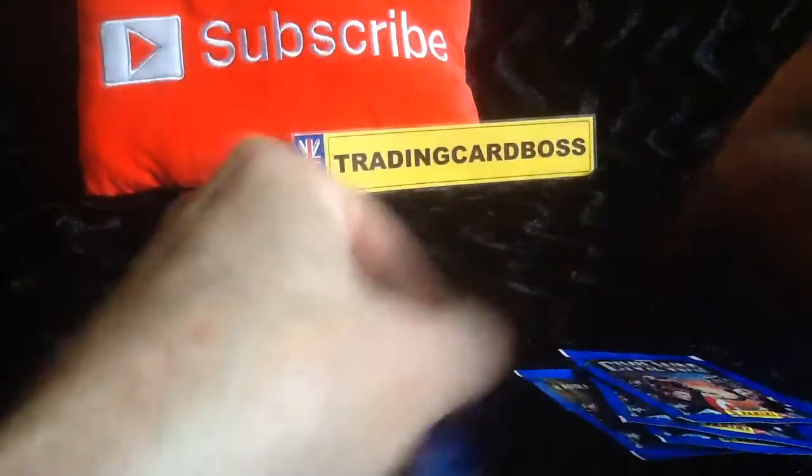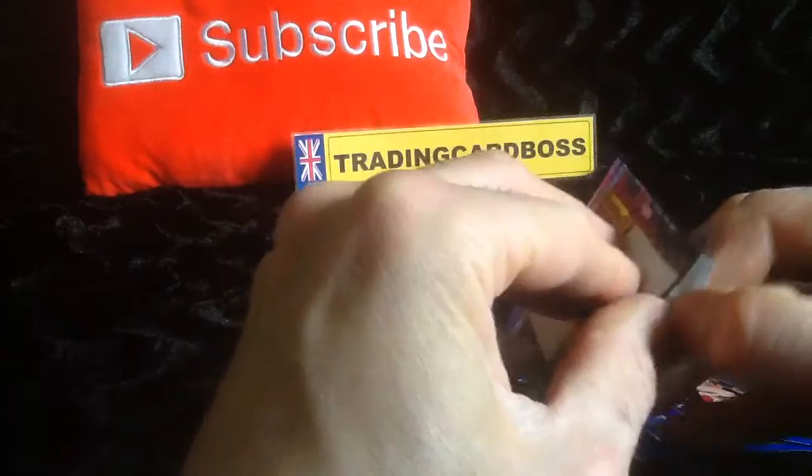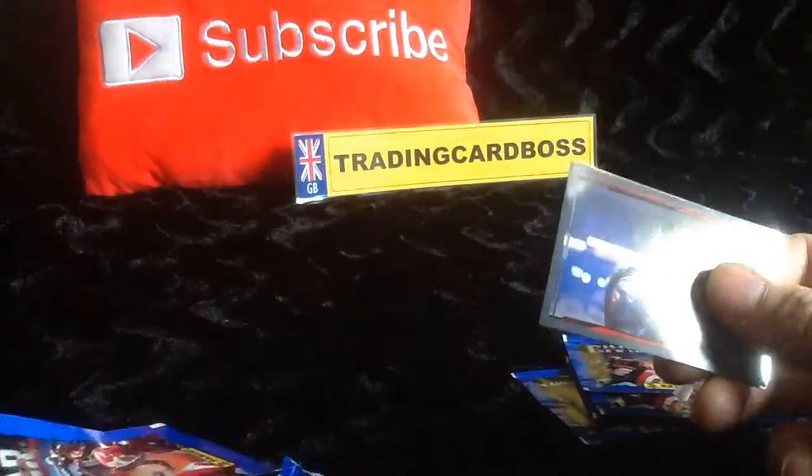Let's not do the usual trading card thing of ripping the top of the stickers off. Let's have a quick look and see what we feel about the stickers — don't forget to let me know in the comments.